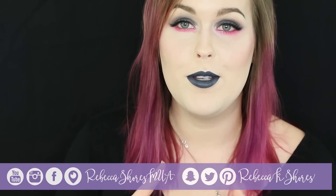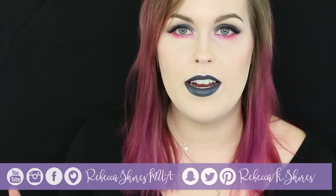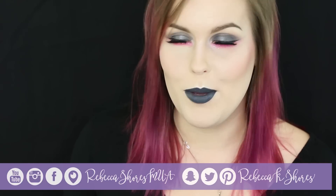You can also follow me on my different forms of social media — all listed on the bar right here. Most of the time it's Rebecca Shores MUA or Rebecca K Shores. I hope you'll join me for my next video. They come out every Tuesday and Friday, and I will see you guys later.